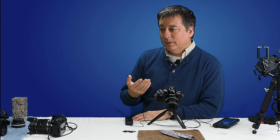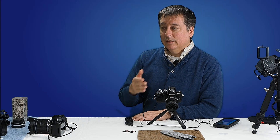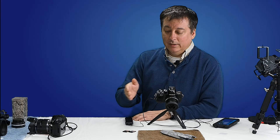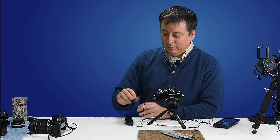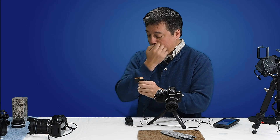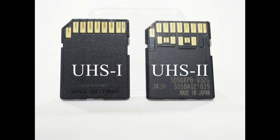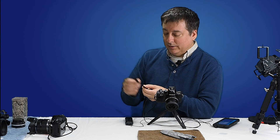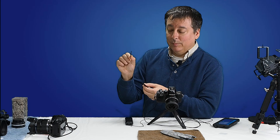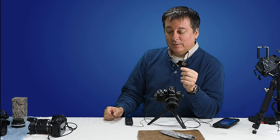I wanted to see if using the UHS-II cards really made any difference in the Olympus cameras versus the standard UHS-I cards. You can identify the differences on the card or box, and on the back you'll notice a single row of pins on UHS-I and a double row on UHS-II. There's quite a bit of difference in speed — the UHS-I Extreme Pro does 95 megabits per second, and the UHS-II card is claiming 280 megabits per second.